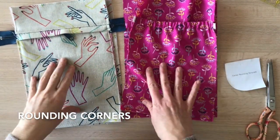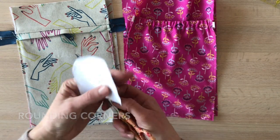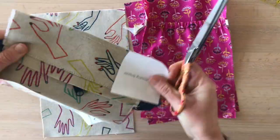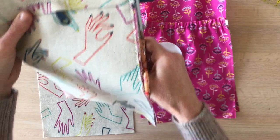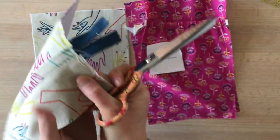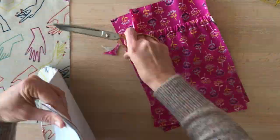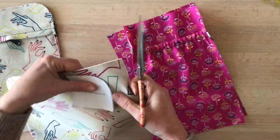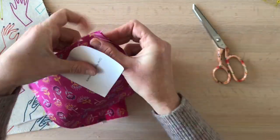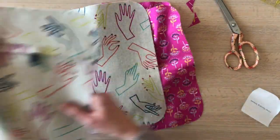The easiest step for last today: rounding the corners. Grab your corner rounding template and use dressmaking shears. Round all corners of both the exterior pieces and both lining pieces. You can go ahead and trim off those little ends on the zipper — your basting stitches are safely securing the zipper in place, so just trim those off. Sometimes I stack the lining pieces; the bottom corners are easy to stack. That's both linings, both exteriors, all corners rounded.